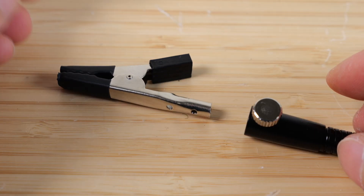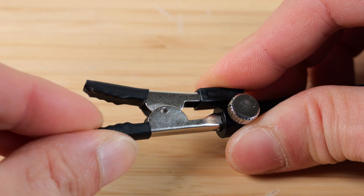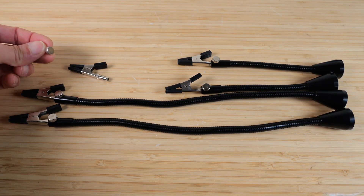Each of these four alligator clips is held on by this knob screw. It's insulated on the lever and on the alligator clip part. Each of the arms has its own alligator clip and it comes with an extra one and an extra thumb screw.